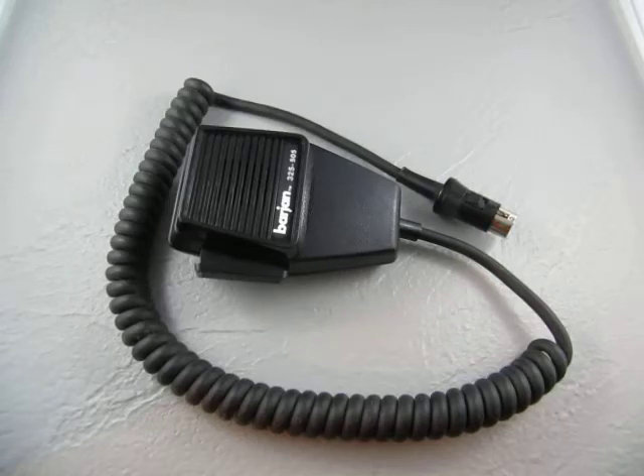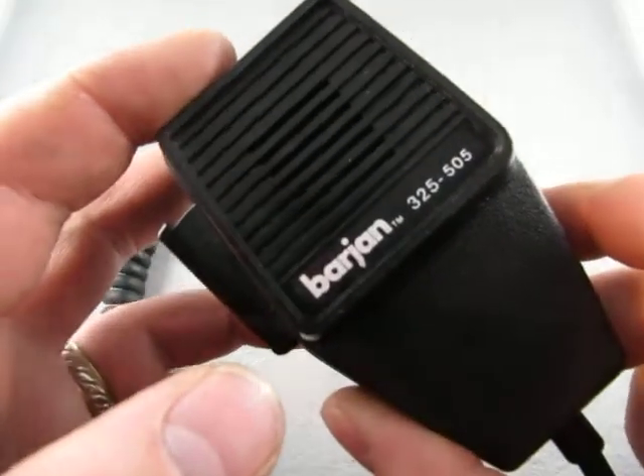Up for auction we have a CB. It's a BARJAN 325-505. I know that because it says it right there.